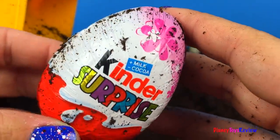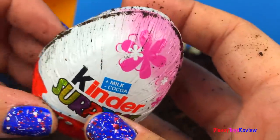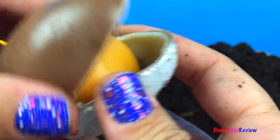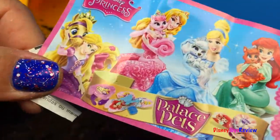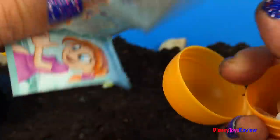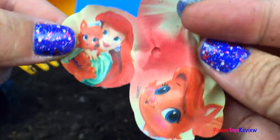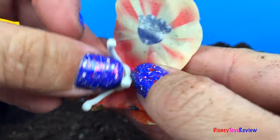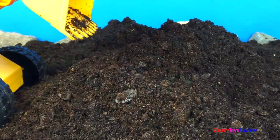We found a Kinder surprise egg! I wonder what's inside! Let's check out what's inside! Wow, isn't that nice? It's time for more searching!